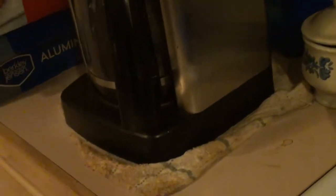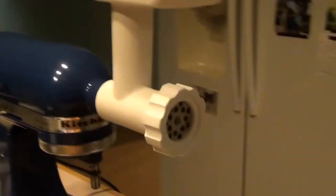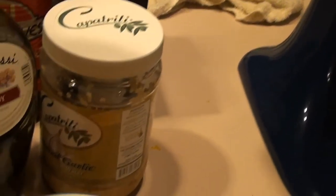Our leeks are nice and cooked. We're going to take those, put them in a dish, and let them cool off a little bit. Then we're going to take those leeks and put them through the grinder with the meat. We've got our food grinder all set up with the tray, set to a nice setting of three to four.